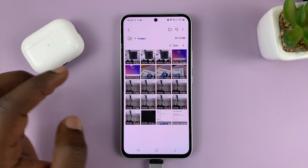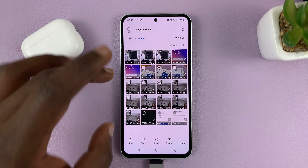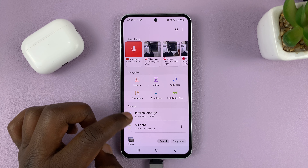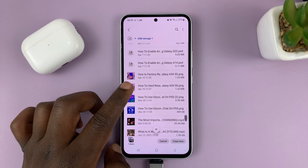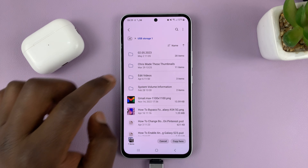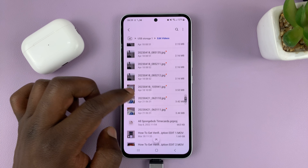Select the photos and videos you want to transfer. You can choose to either move — which removes them from the phone and moves them to the flash drive — or copy. Select copy, then go back to the My Files home page and choose your USB storage device. Find a folder to paste them into and select paste.